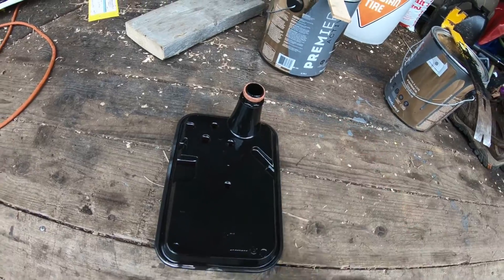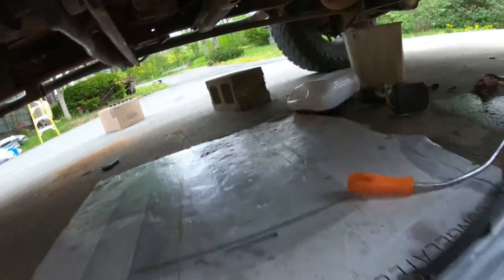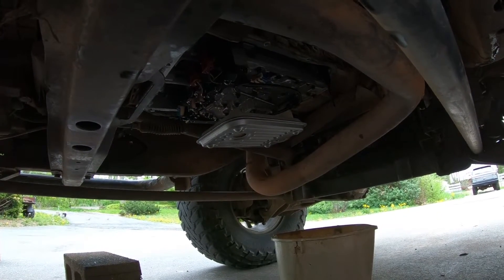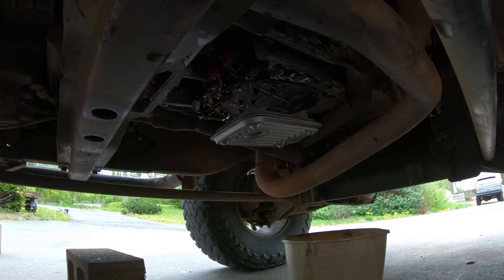Old filter's off — o-ring still on it, which was a good sign. New filter is on, and it is a little bit loose and sloppy, but once you put the pan on it can't fall off because it'll fall against the pan.